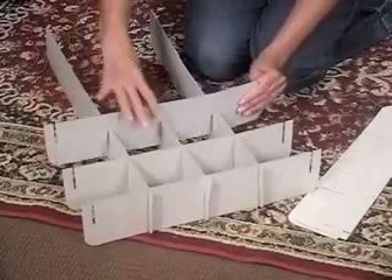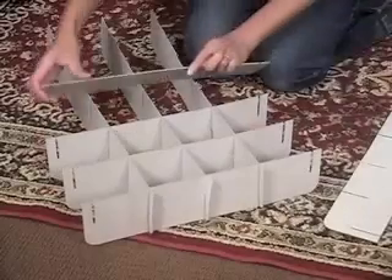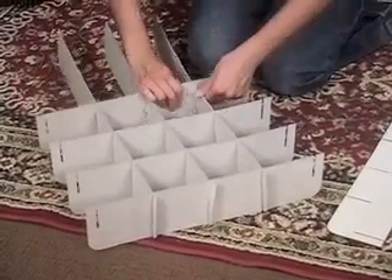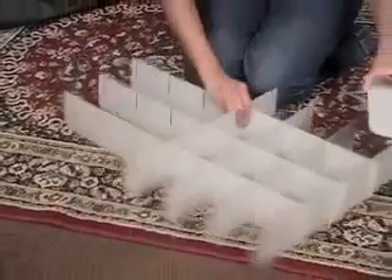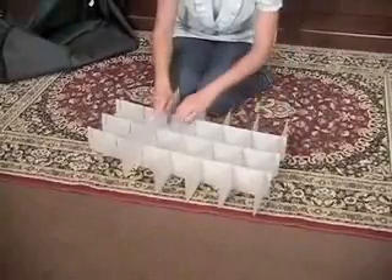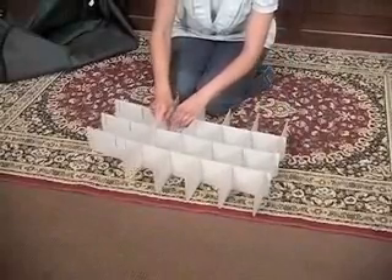To assemble the trays, prepare the tray bottom by opening the top fabric flap. Assemble the cardboard dividers by alternating long and short dividers until you've finished assembling as shown. Repeat this process for each tray.